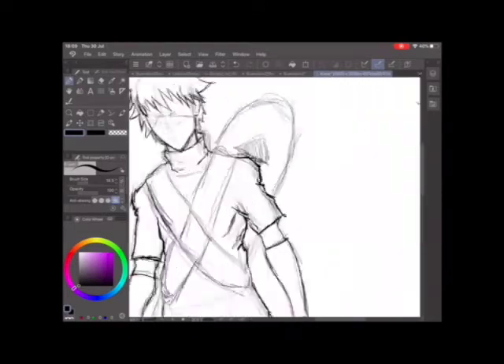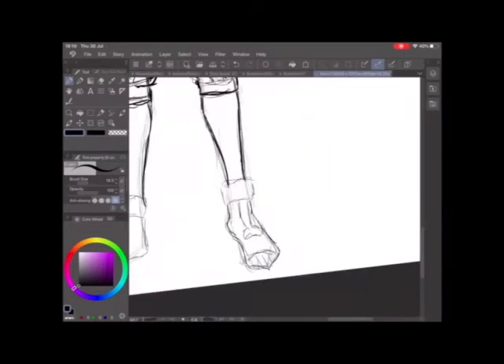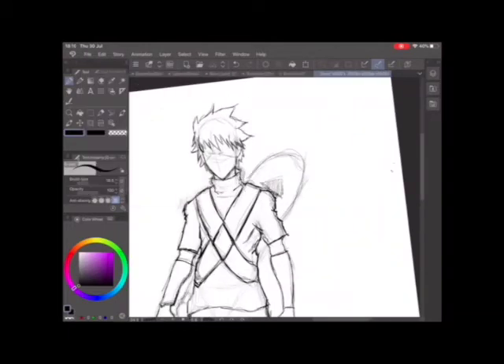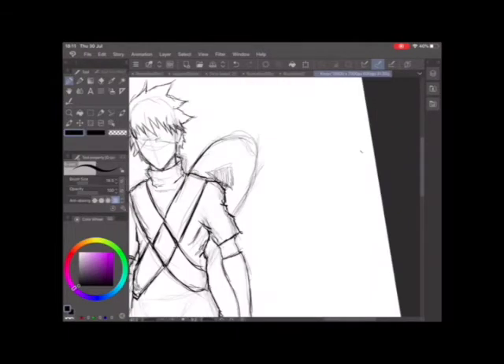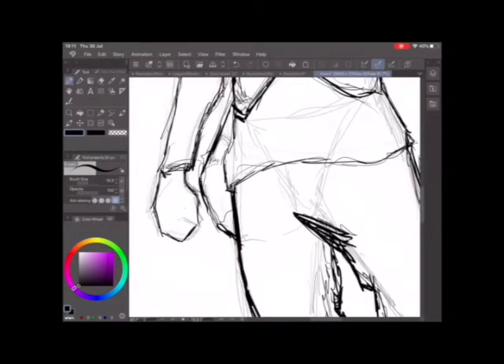Around this area I started going over the sketch with a thicker brush to make sure I got everything right. I wanted to do sandals like a ninja but still keep Killua's little button shoes — those small purple button shoes.